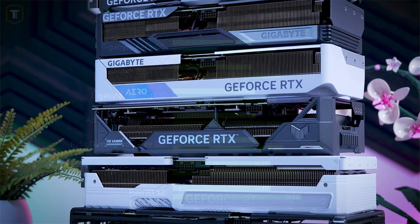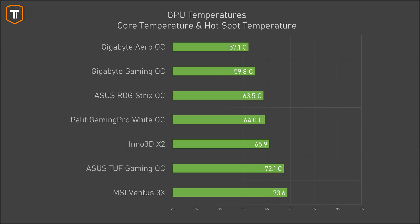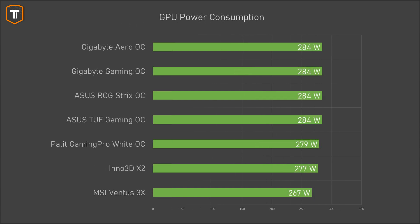Looking at the core and hotspot temperatures, most of the more premium cards performed pretty much the same, which means the Strix and the Gaming Pro are the most efficient of them all, as they were also quieter. But none of these cards performed badly. The Ventus and the Twin X2 are a bit behind, with their hotspots approaching 80 degrees, but they are still more than fine. Memory temps are not an issue, and all cards were doing fine there as well. In terms of power, there was only a small variation between these cards. The MSI used the least amount of power, followed by the Inno 3D and the Palette, with the other four cards using exactly 284 watts - not enough of a difference to start looking into power cost.